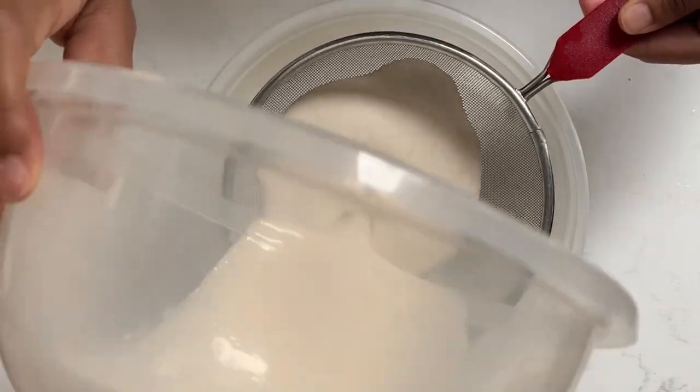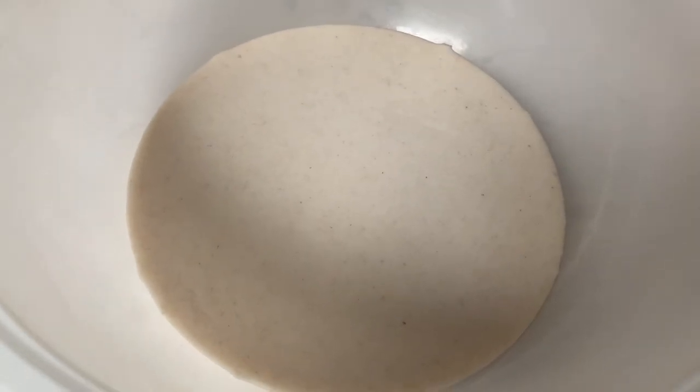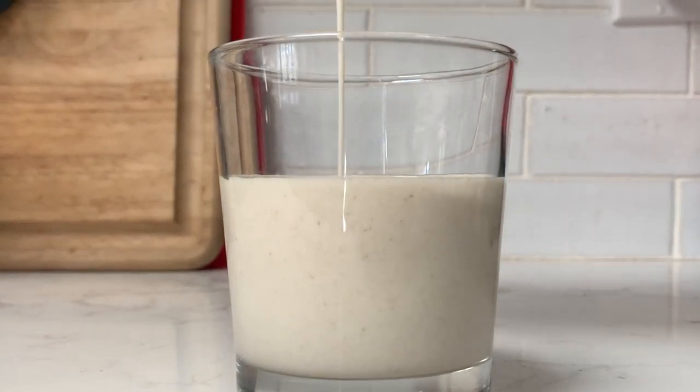I'm straining the oat milk for the second time because I just don't want any extra grain left over. Here's our final product. Hopefully you guys know how to put a liquid in a glass, but here's me pouring the oat milk into the glass.